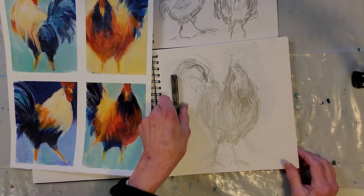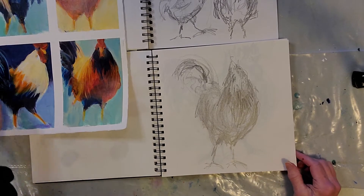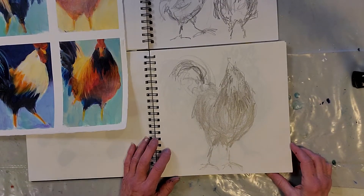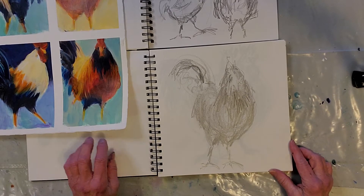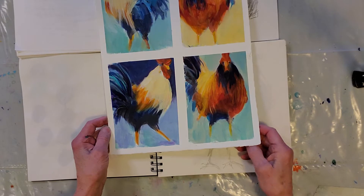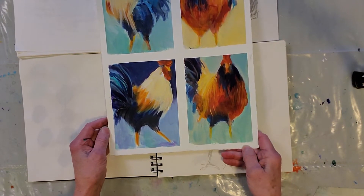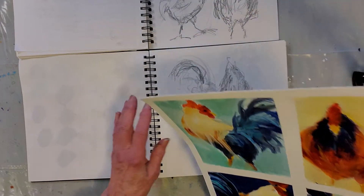Hi, this is just a quickie to give you some helpful hints about how you might start with your roosters. These are some that I did for the acrylics classes that I teach.